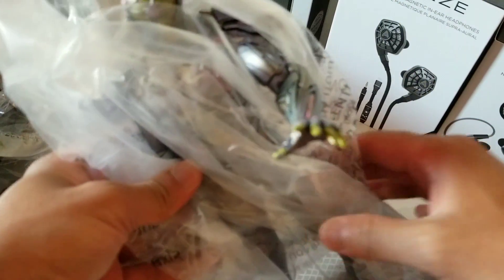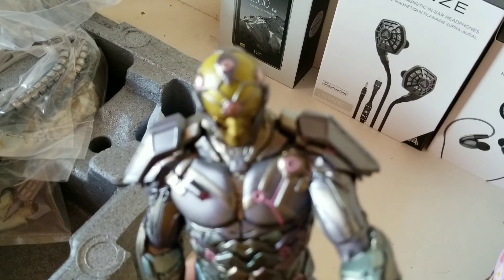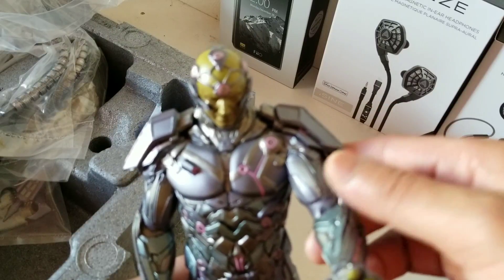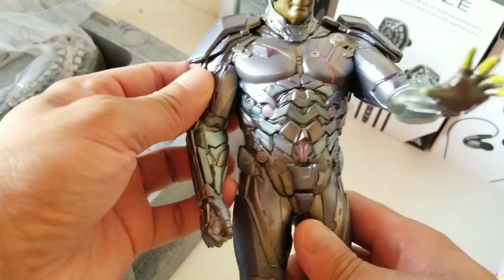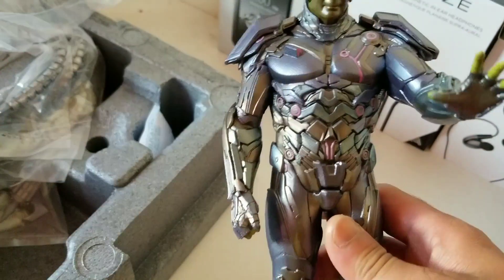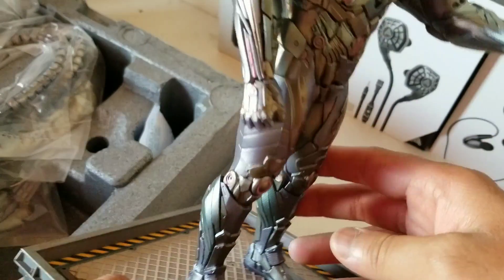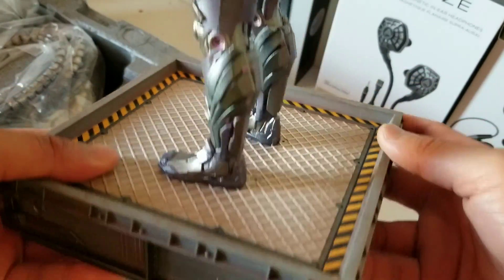Darkseid — wow, this one's huge! Look at that. Taking him out of his packaging, let's see the details of this artwork. Wow, looks really, really good. The thing with these statues, like the Hot Toys ones, is you can't actually move them — there's no point of articulation, so they're just fixed. You can't really pose them.